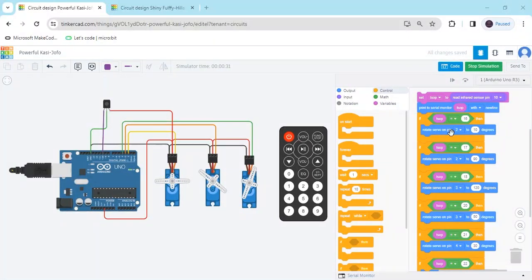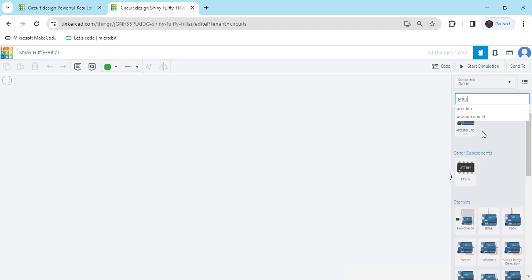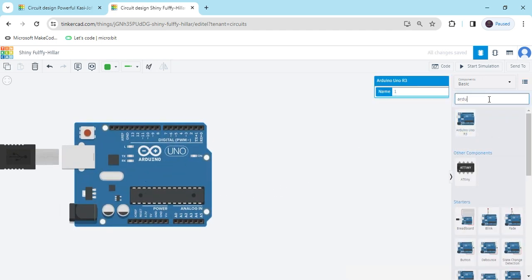Hello friends, today we make multiple servo motors using Arduino and block coding. Now let's start the project. First we open Tinkercad. This is Tinkercad. Export and now search for the component Arduino, drag and drop it here.